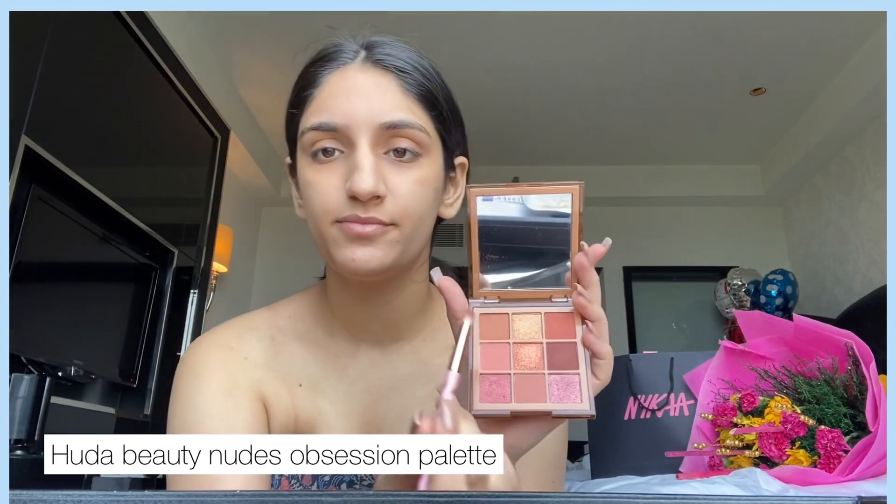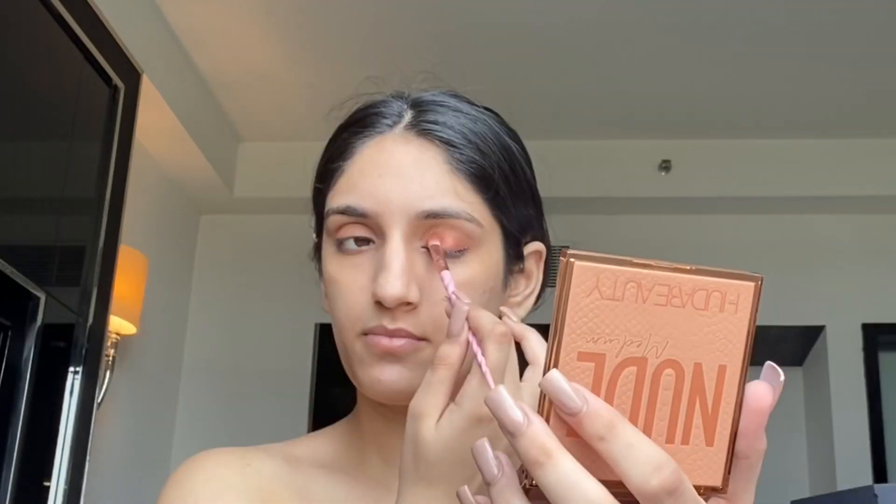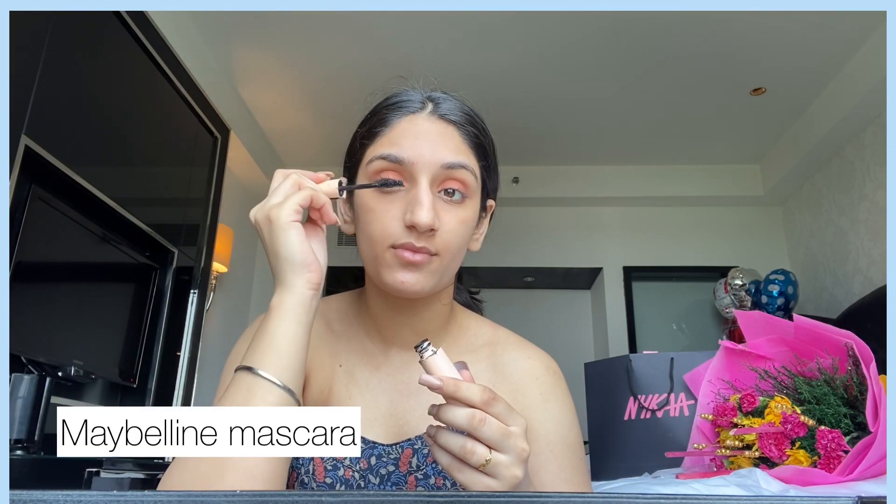Next I'm going in with my favorite Huda Beauty Nudes Palette — I love all the shades. I'm going with a very brownish and nudish tone. I love this palette because, as I said, I like my makeup to be very nude, and this palette has all the nude shades. On top I applied a glittery shade.